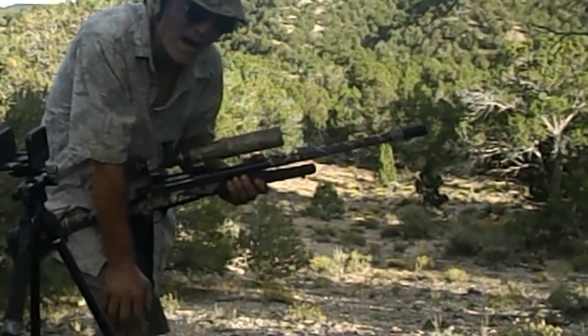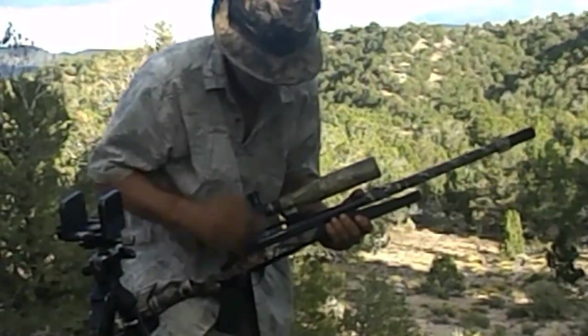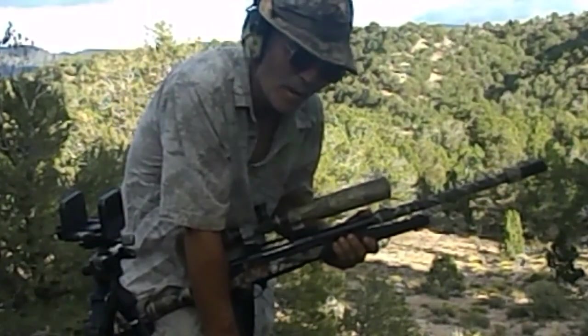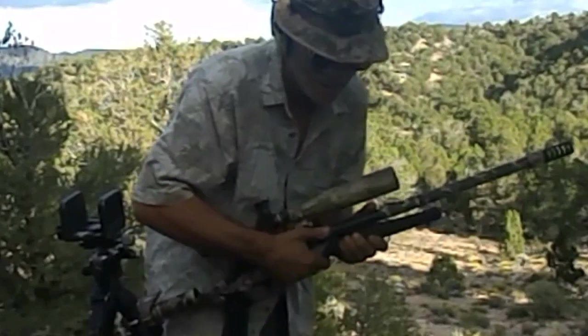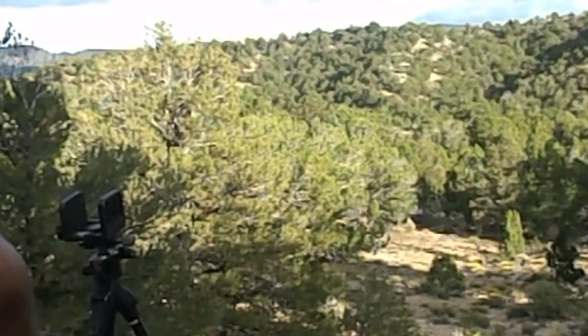Usual $575, $600 mark, give or take. We're using that A-Max — $178, $40.64 with 41 grains of powder. Usual stuff I like. It's normal stuff. It's usually good stuff.